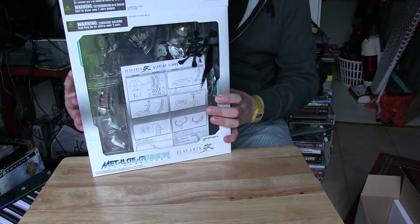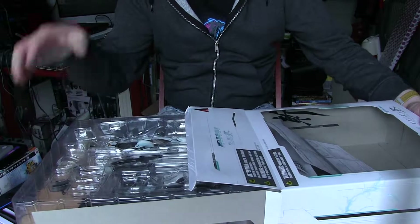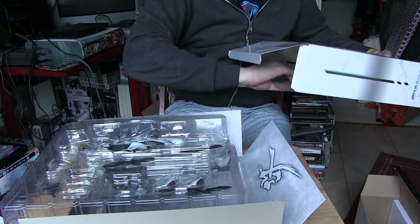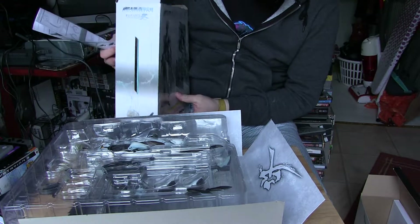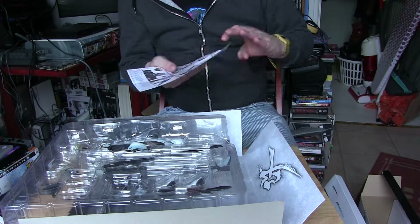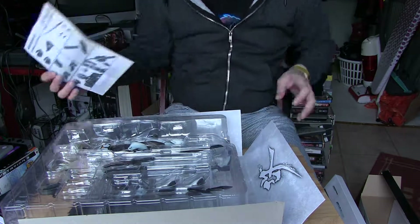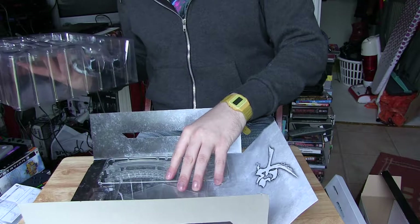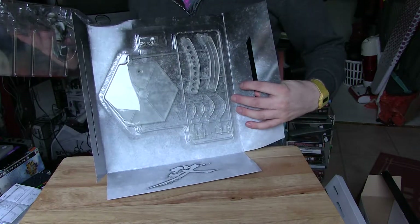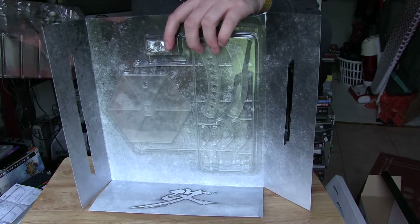We're going to look at the main attraction now, which is this - I can hear all the little bits clattering around inside. Getting the tray out. This is bigger than I expected. So the box looks a little bit like that, and the sides. You also get a leaflet explaining how you put the stand together and how you attach limbs and things, because this is a pretty detailed figure. There are even some screws for the stand. This is high-end stuff.